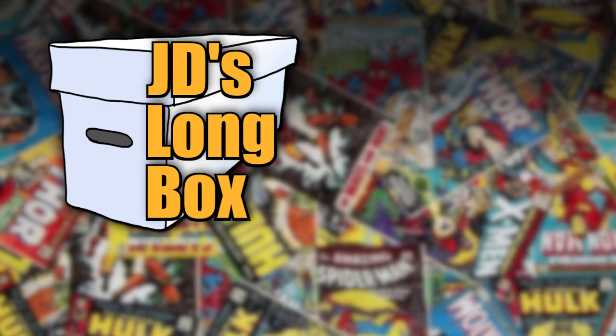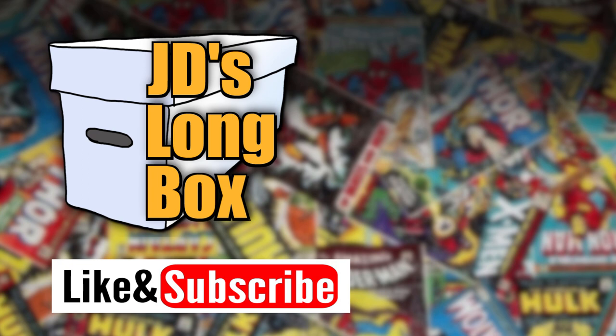I hope you liked this 60-second review. Be sure to like and subscribe and then check out some of my other videos. Until next time, I'm JD and this box is closed.